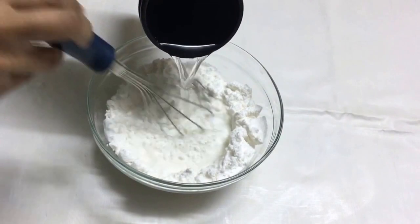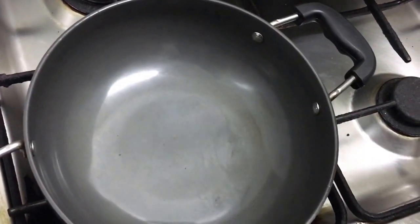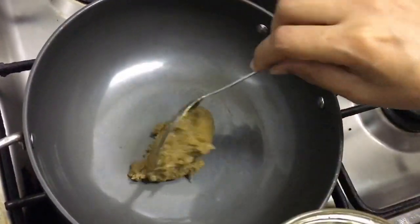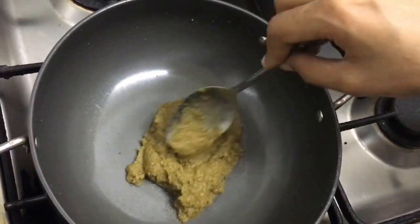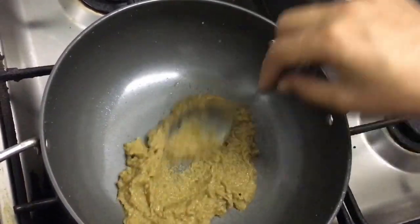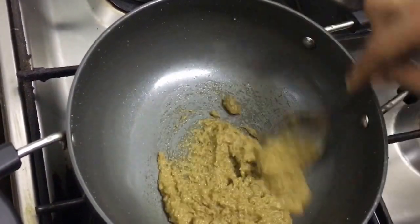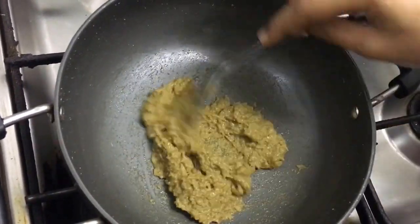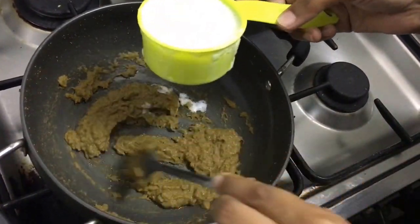We're going to start by diluting the coconut milk. I've heated a pan — as you can see, I have not added any oil to it. I'm going to add the green curry paste into it. Commercially, a lot of oil is added into the paste, so now I'm going to roast it on a low flame so that the curry paste does not burn. We're going to roast it till it turns dark green and aromatic. The curry paste has become very fragrant and has turned dark green.